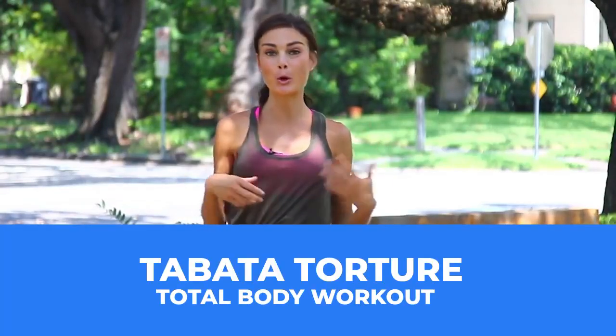Hey guys, welcome! Today is all about Tabata Torture, Total Body.